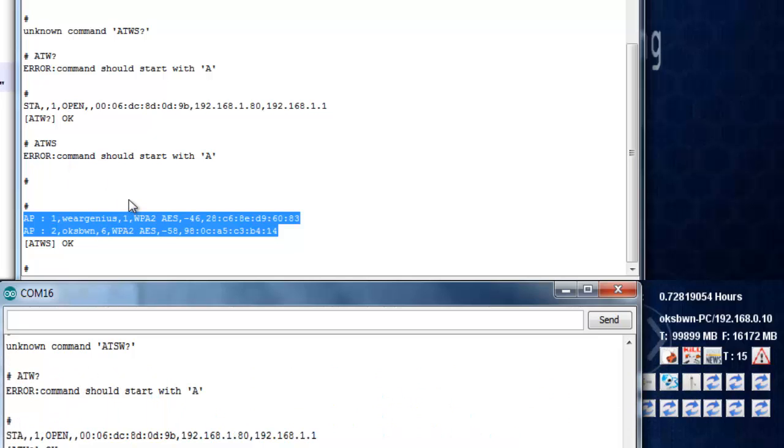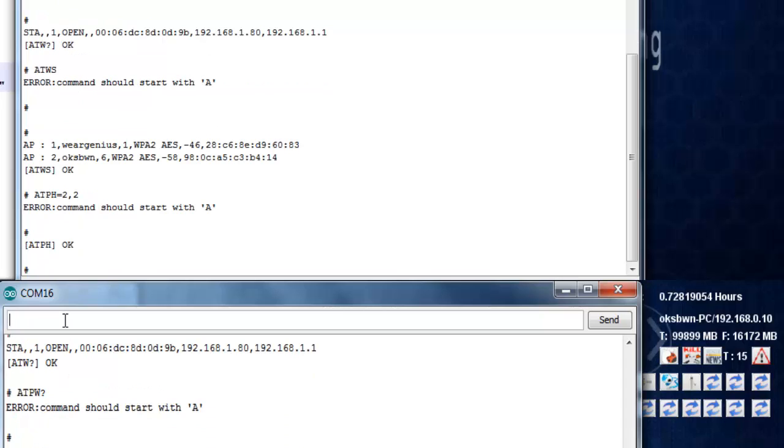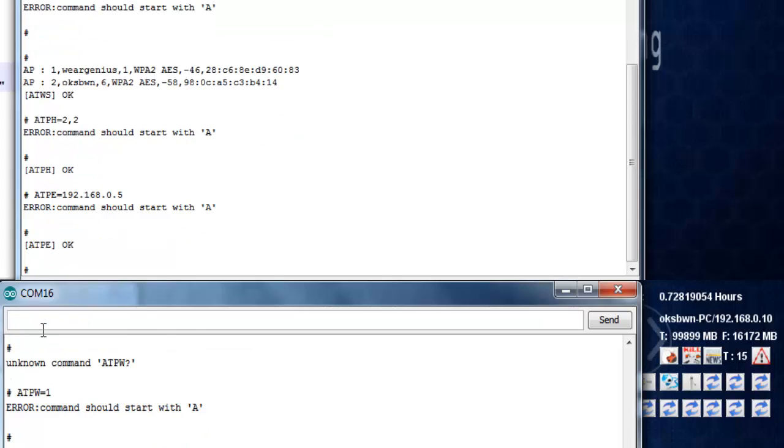Before connecting, if you want to configure DHCP or a static IP, you can use the command AT+PH. It takes two parameters: the first is the mode — 0 for station mode, 1 for access point mode. The second parameter is 1 for DHCP mode or 2 for static IP mode. For example, to configure static IP in station mode, use AT+PH=0,2. Then provide the static IP using AT+PE followed by the IP address.